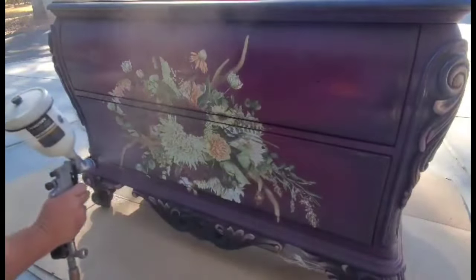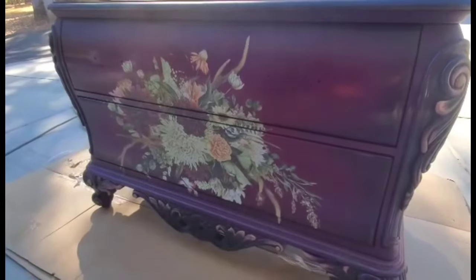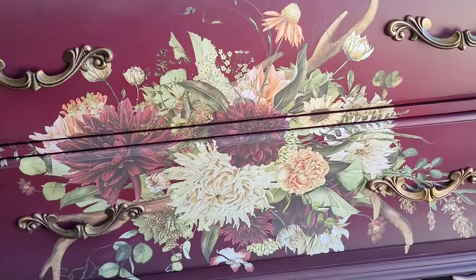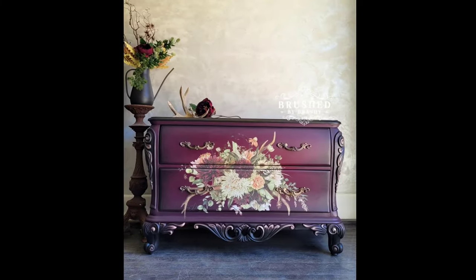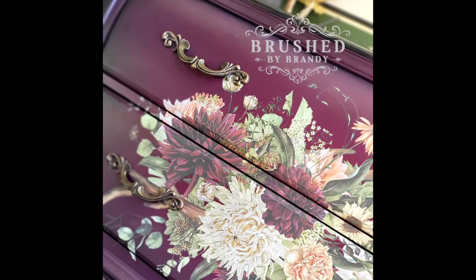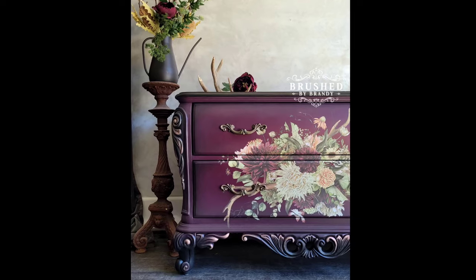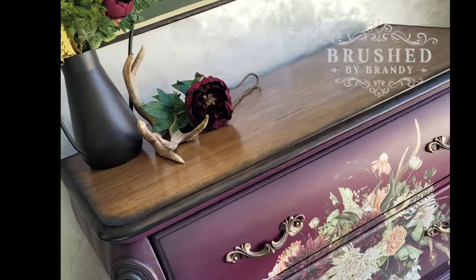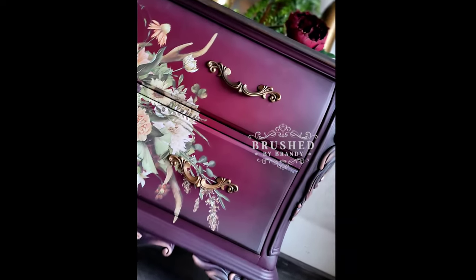Now this piece is ready for clear coat. I'm going to spray it in two coats of Wise Owl matte varnish using my paint sprayer. The matte varnish has a beautiful low sheen that I just love — you can't apply it with a brush or sponge, but the sprayer makes quick work of it. Now this piece is complete and I staged it using some flowers that pulled in the tones from my paint colors and a couple of antlers from my yard reminiscent of the antlers in the transfer. This color combination delivers a huge wow factor. You can find links for everything I used in the description, and find more Brush by Brandy on Facebook, Instagram, Pinterest, YouTube, and at brushbybrandy.com. Don't forget to subscribe for weekly painting tutorials!